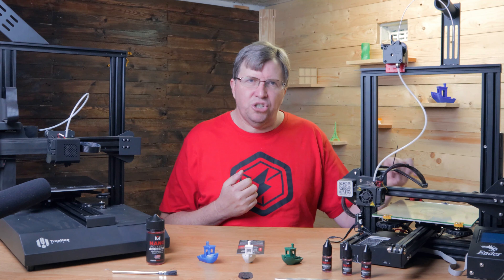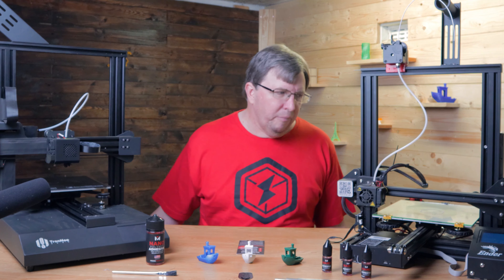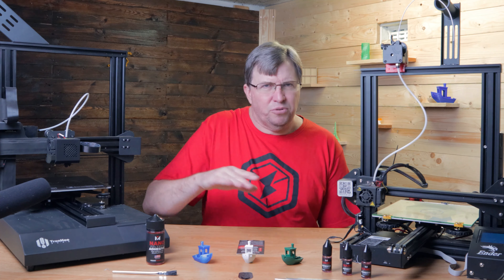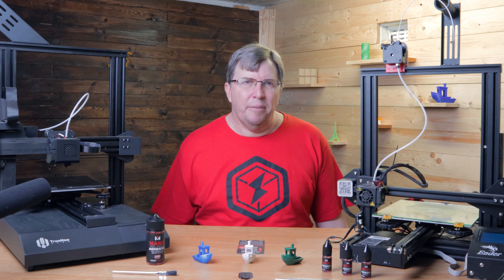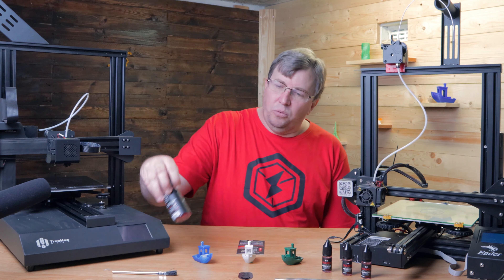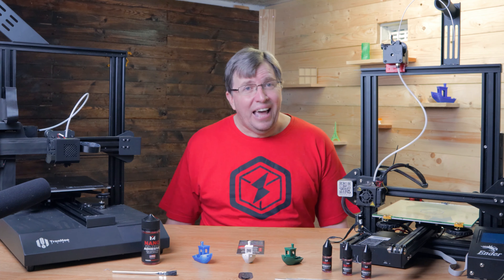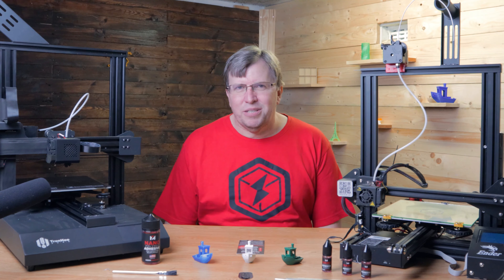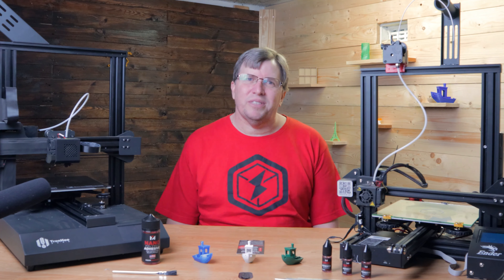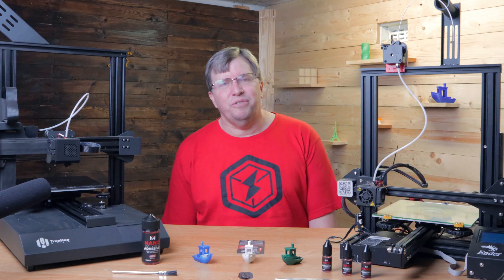I had a little bit of contact with Vision Miner and I spoke to them about their nano polymer adhesive. I saw that they were giving away free samples so I applied, then told them I had a YouTube channel and would like to do a video on their product. They sent me a bottle of the nano adhesive and some sample bottles for me to do as a giveaway, which I'll talk about a bit later.